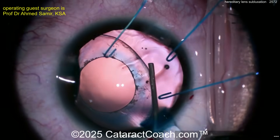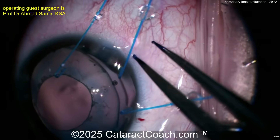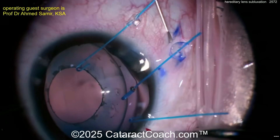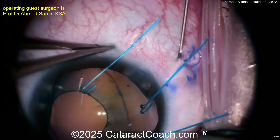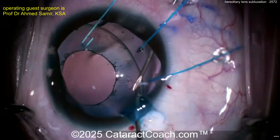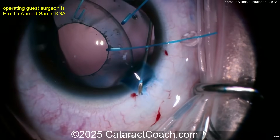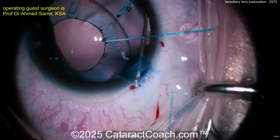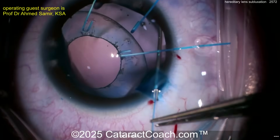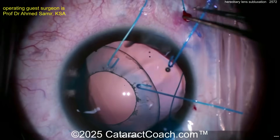Taking out the iris hooks now. We have a nice empty capsular bag, thick vitreous, and an intact anterior hyaloid face. Measuring back — looks like two and a half millimeters — probably doing a Yamane-type technique. Getting inside here, bringing that hollow bore needle outside the main incision. It looks like a suture — looks like a prolene suture, probably 6-0 prolene — so maybe some sort of flange technique coming up. Threading that through and pulling it out.